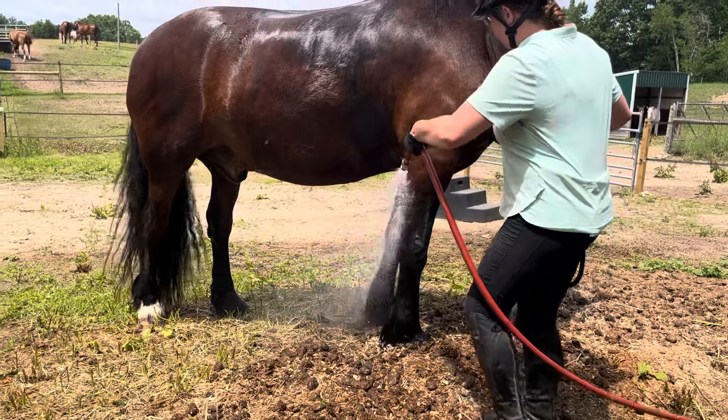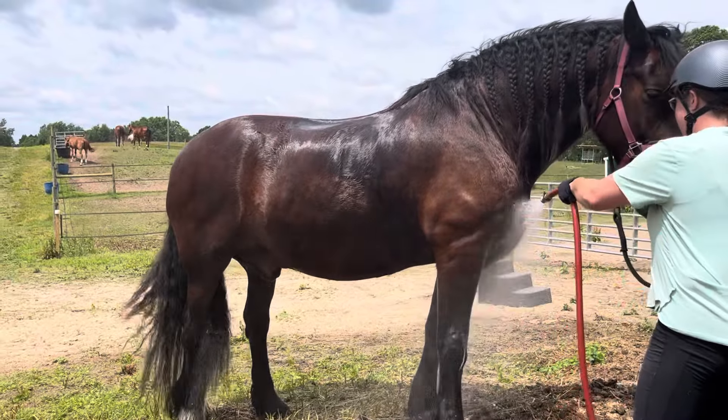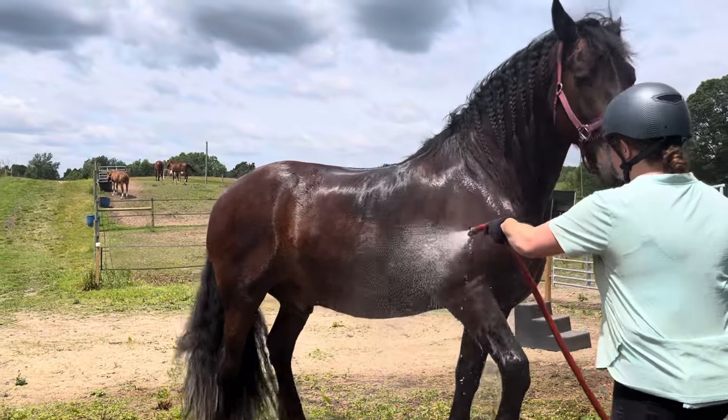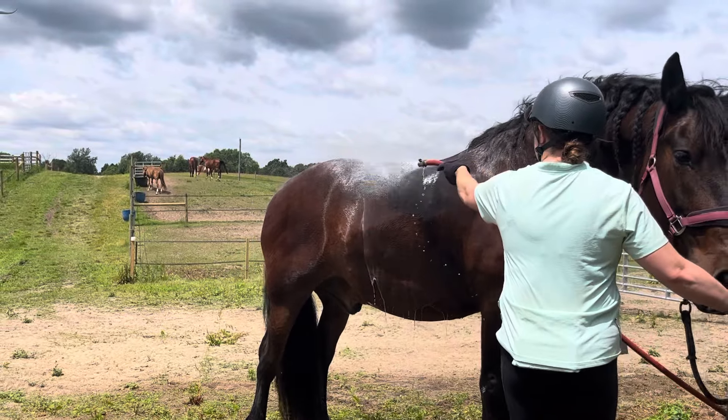Again, working up the front leg, chest, girth area, shoulder. It's okay to go up over the back once the horse is acclimated to the cold water, but you don't necessarily have to.